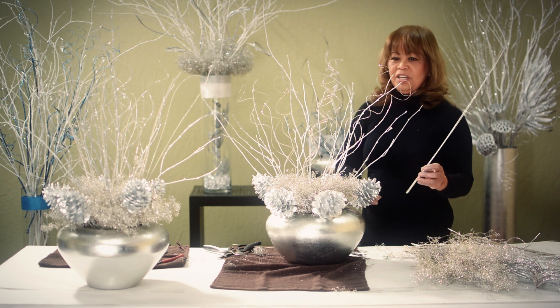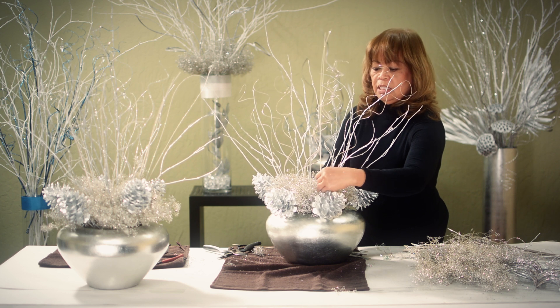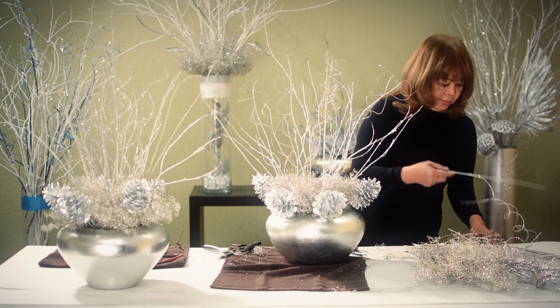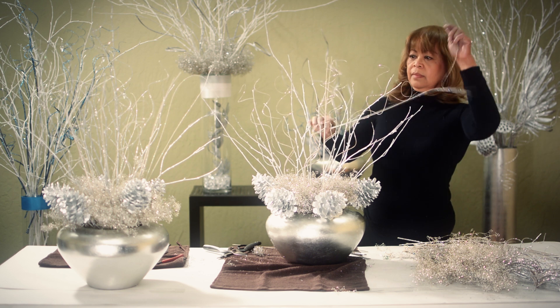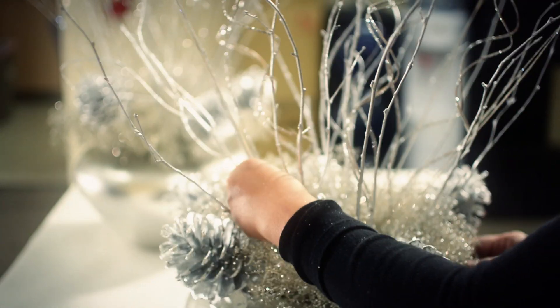We're almost done. All we need to do is add the straight sparkle ting-tings, and these ones are white. It has an aurora borealis sparkle on it — it's a little different from the silver. So you just kind of fill in the spaces. All you need is a few of them.